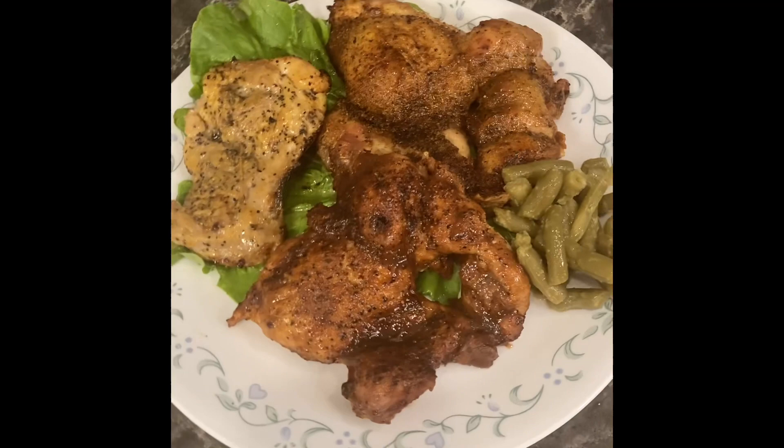Hello Keto family! Let me show you how to make boneless skinless chicken thighs three different ways. Make sure you watch to the end of the video.